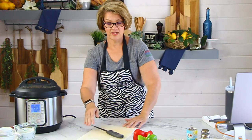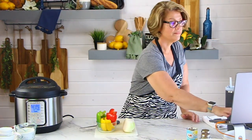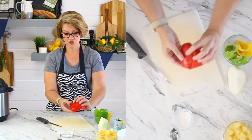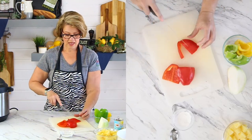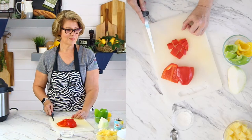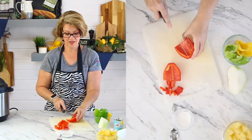We're going to work on these vegetables. I have a sweet onion and some bell peppers. I've already washed the bell peppers and opened them up. For this recipe I like my bell peppers rather large — that's the size I like, though that doesn't mean that's the size you like.